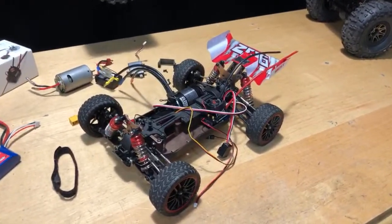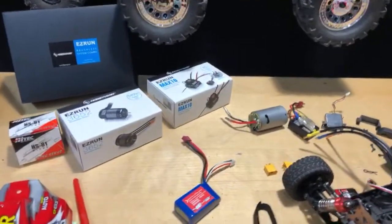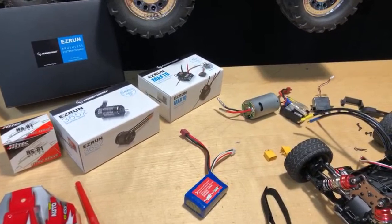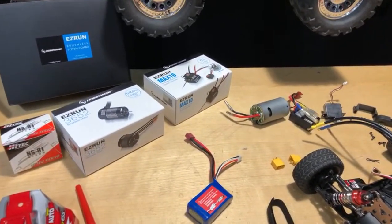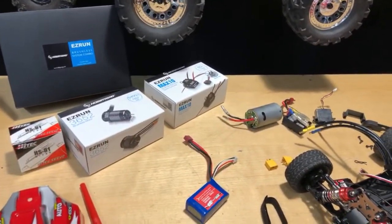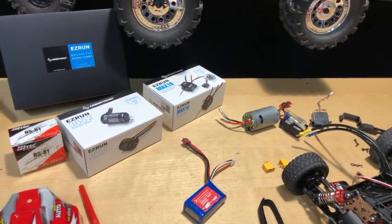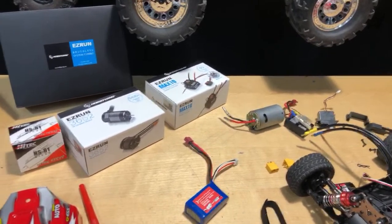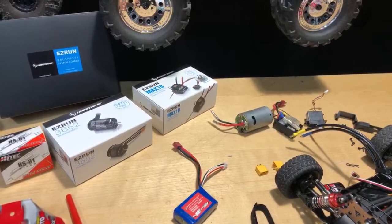Are you running a Castle system motor? No — I do HobbyWing. I do sell Castle stuff as well but I like HobbyWing a little bit more. They have nice little combos. Castle seems to be out of stock quite often — I can't get the small things I'd like to get. So I just go with HobbyWing, and I've been happy with it.